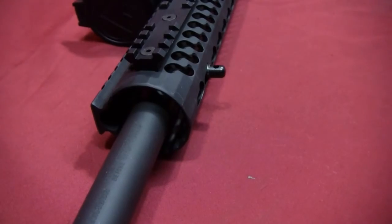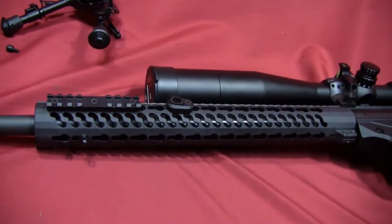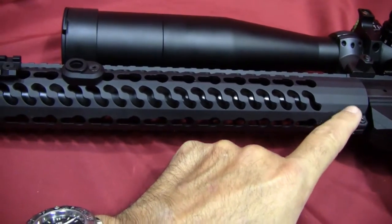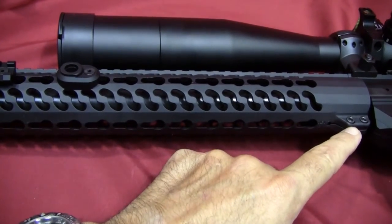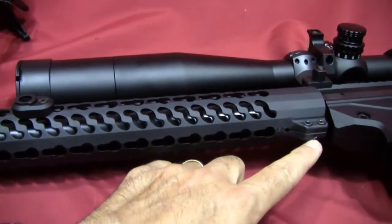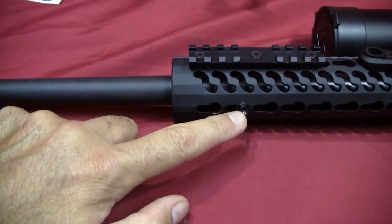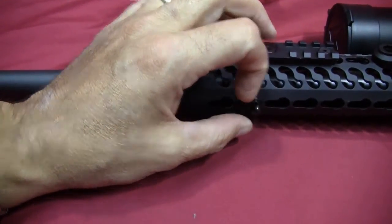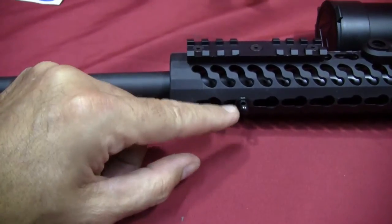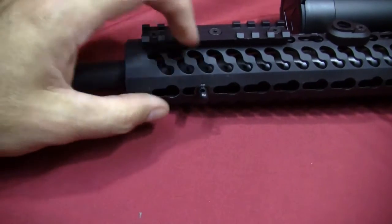That was really no big deal on the Ruger Precision Rifle. This handguard is a Samson Evolution rail. You loosen these two screws here and another screw right here, pull it off, insert the stud — there's a square O-ring that goes on it along with the keeper — then put the handguard back on. Now you have a swivel stud right there.